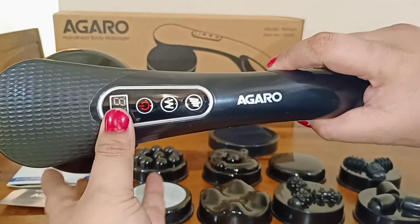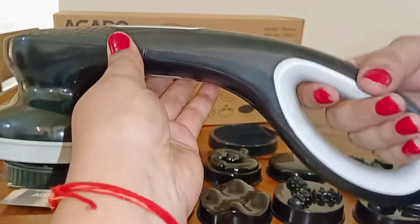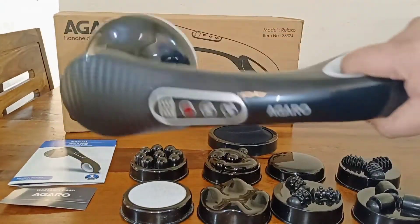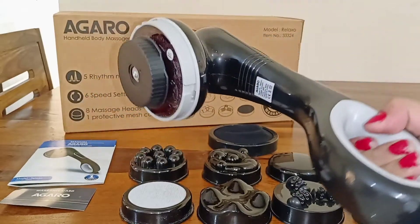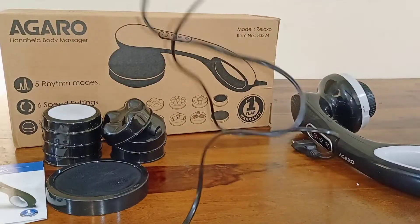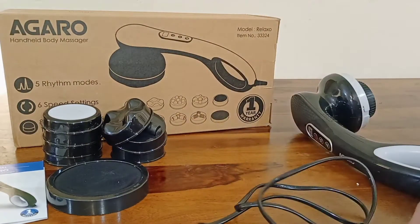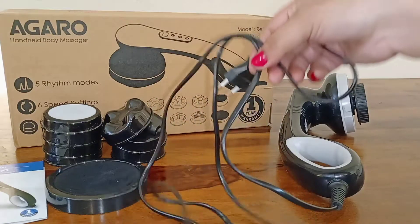This function is very easy and you can use it as easily as possible. The best thing about the length of this massager is that you can massage a lot of areas properly. There is also a very long wire, so you can use it easily.